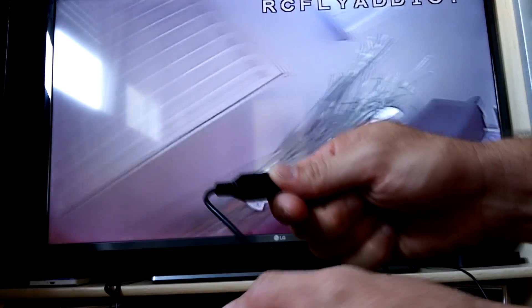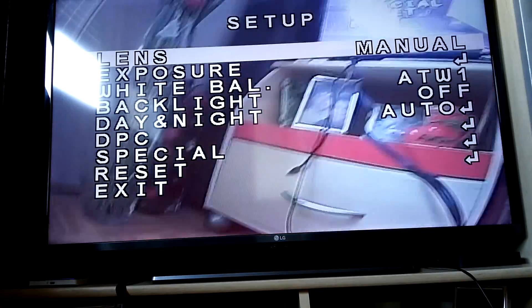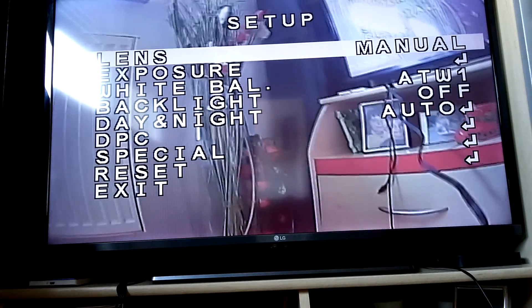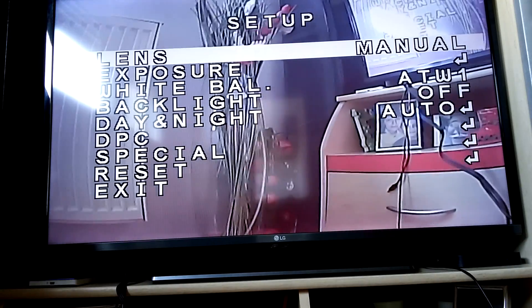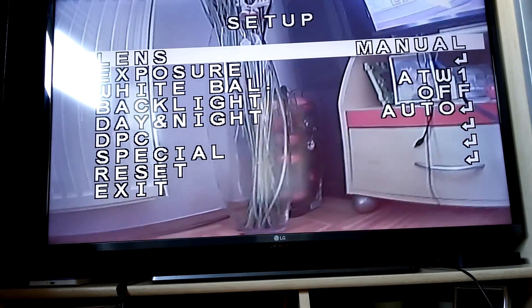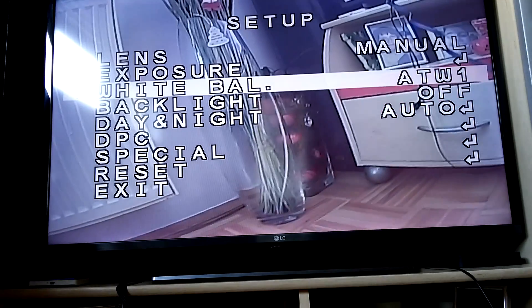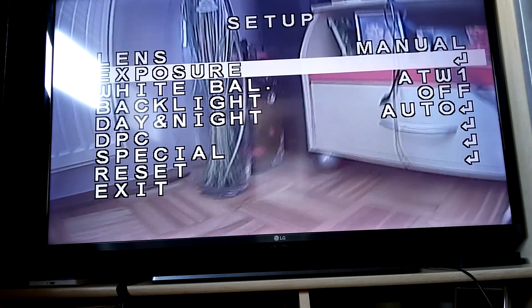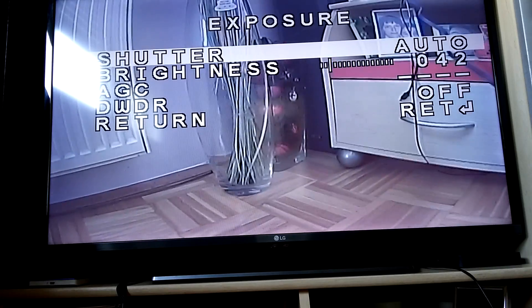This camera comes with a handy little controller which enables you to go into the menu and adjust a lot of stuff. By pressing this button you are entering the menu. And here is the menu. This camera is loaded with a bunch of settings. To control the menu you go up and down and to select something like this. This exposure option has an enter key, so you have to press the button to enter that submenu.